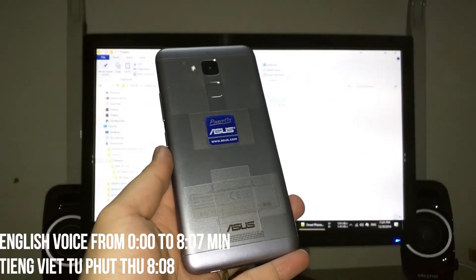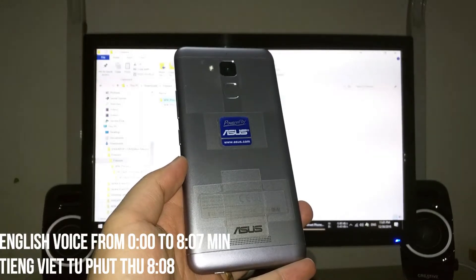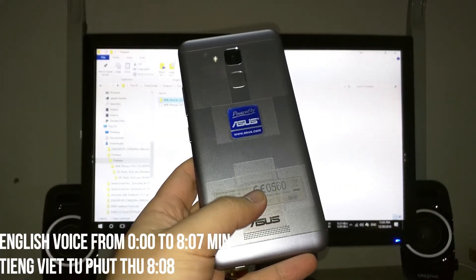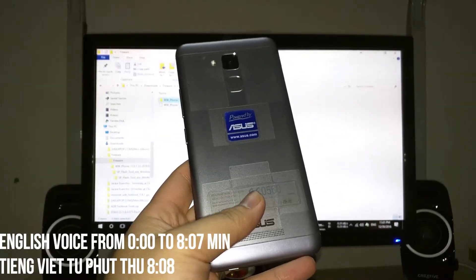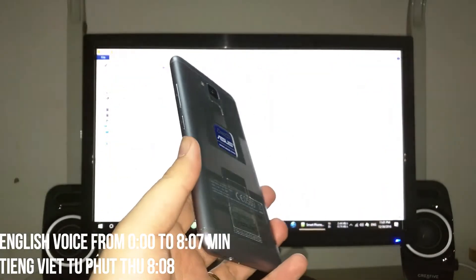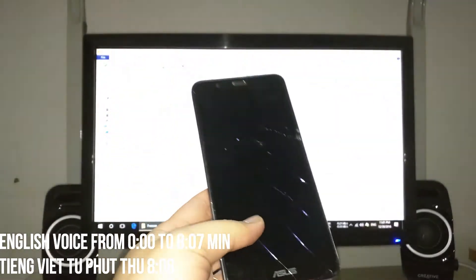Hello everyone! Today I will show you how to flash stock ROM for Asus Zenfone 3 Max, model XOOHD. Remember to check your cell phone before flashing, because if you flash the wrong ROM, your phone can be bricked and cannot be recovered.